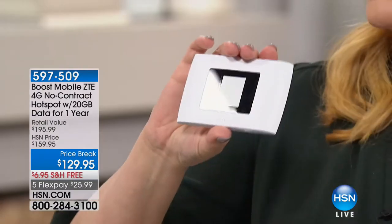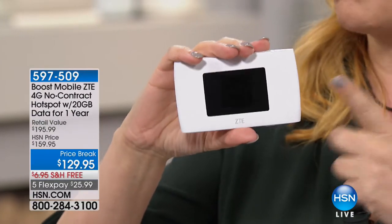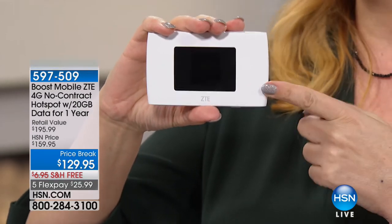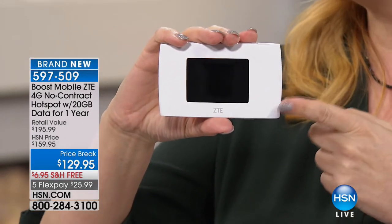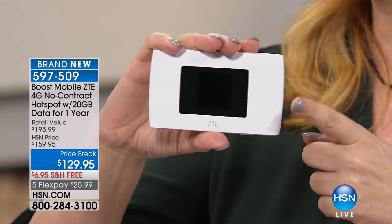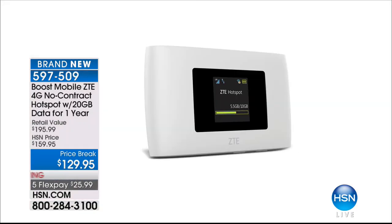Also, how about a mobile hotspot? This is the very first time we're doing this — brand new from the folks at Boost Mobile. This is a 4G no-contract hotspot with 20 gigabytes of data that you have an entire year to use. It is not $195.99 — this is an exclusive value here at HSN at $129.95, with free shipping and 5 FlexPay for $25.99. That's coming up next with my good friend Aaron Berger. So keep shopping for your earbuds, and we'll be right back.